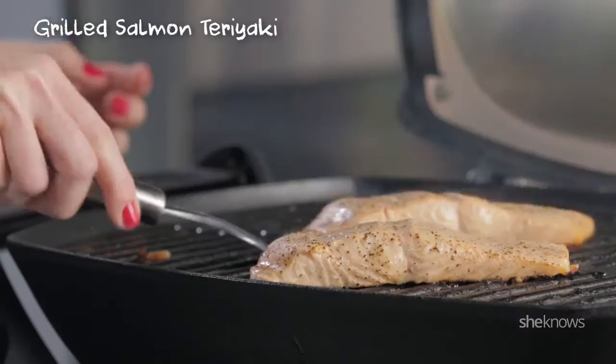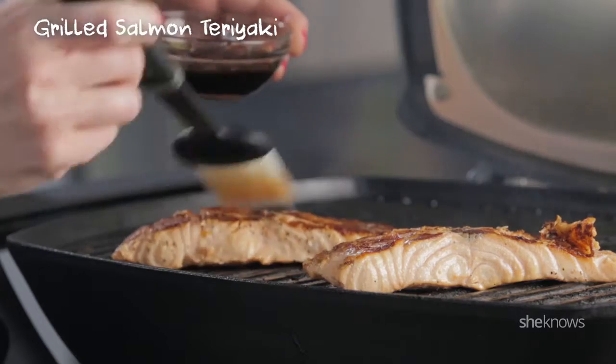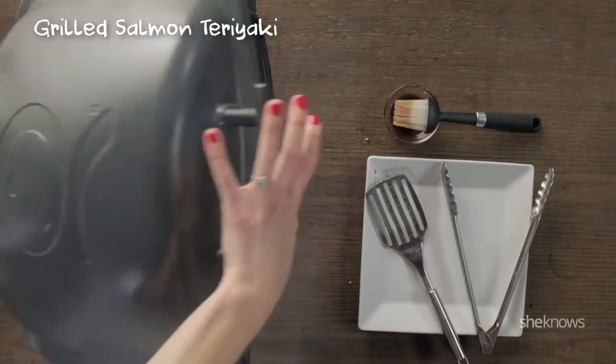Time to check on your salmon. And now I'm gonna brush them with some teriyaki sauce. Close it back up and let them cook some more.